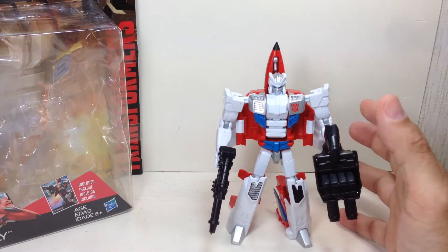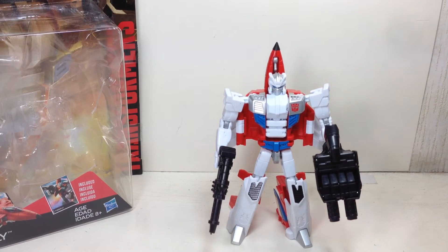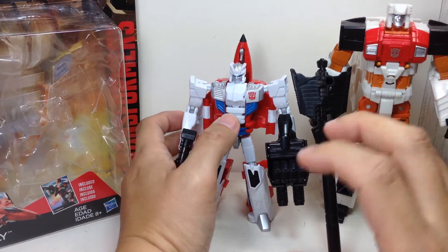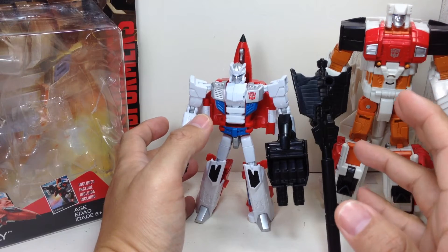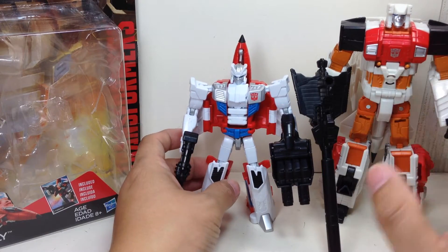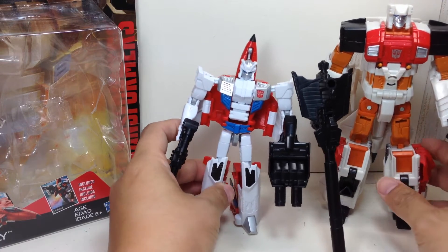Let me give you a quick size comparison. Here he is with Silverbolt. If you remember in the old G1, they all had the same height, with Silverbolt being just a little bit taller. With the toys, the body part would obviously be bigger, so it's a little bit off scale in terms of cartoon or comic book accuracy.